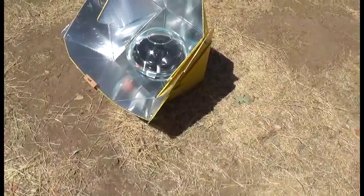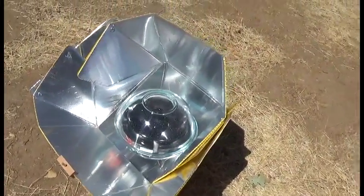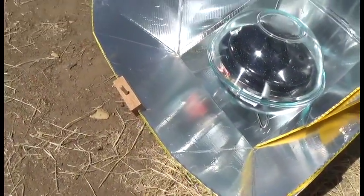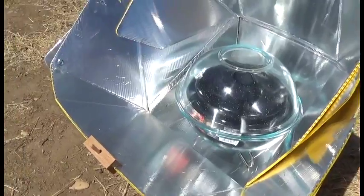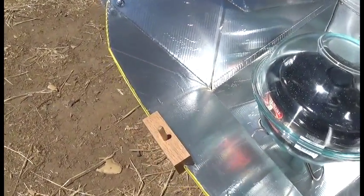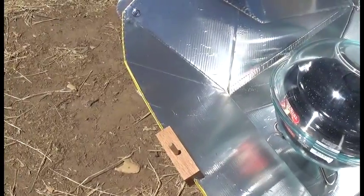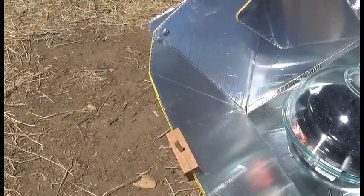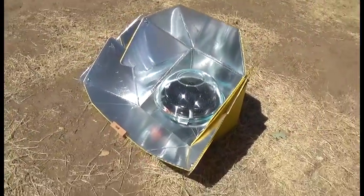So here we are about 10:30 — been in here an hour and a half. I haven't moved the box. Look at our little sundial there, we're just about perfect. We're just getting a little shadow, so I'm going to tilt this back a little bit. Actually, let's just spin it — there we go. We'll come back and check this.